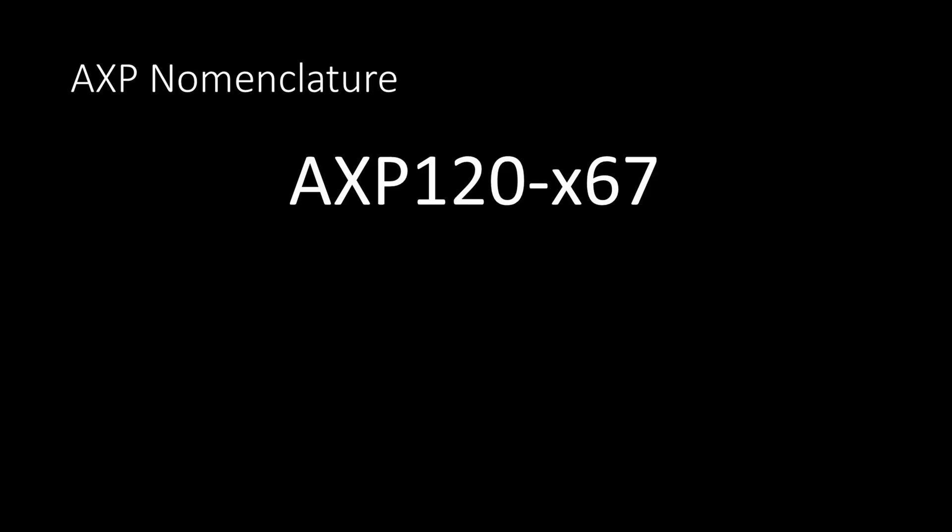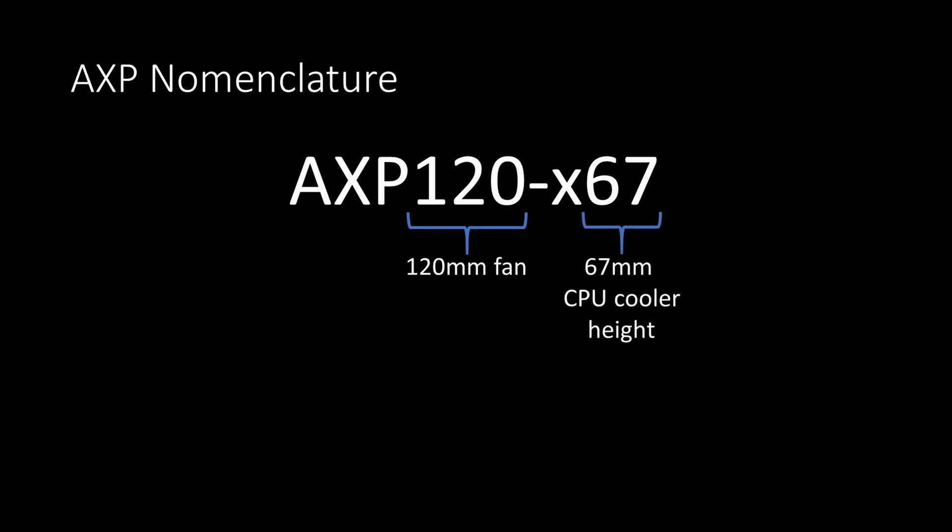In case you are new to the AXP series, the 120 means that it has a 120mm fan and the 67 means that the height of the cooler is 67mm.